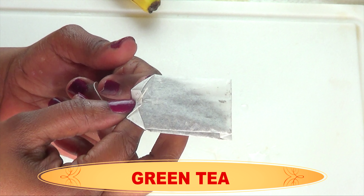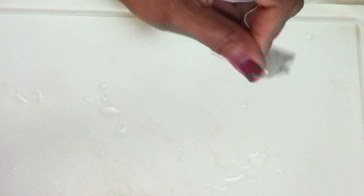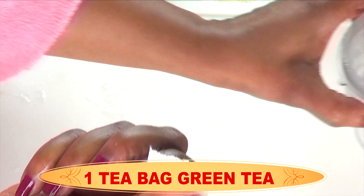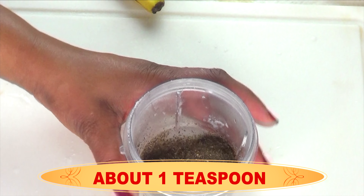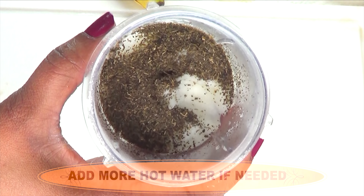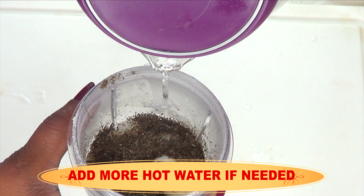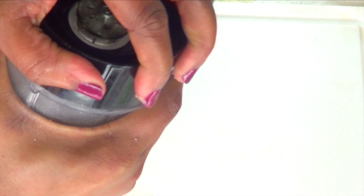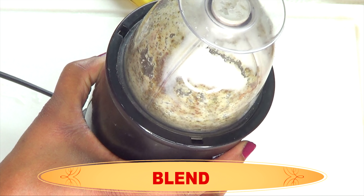Next, we're going to add green tea. I'm using a tea bag, but if you have loose leaves, go ahead and use that instead. One tea bag is going to be about a teaspoon of green tea — use the same amount if substituting. You can substitute green tea with chamomile tea, black tea since it has antioxidant properties great for the skin, or even matcha powder in this recipe.